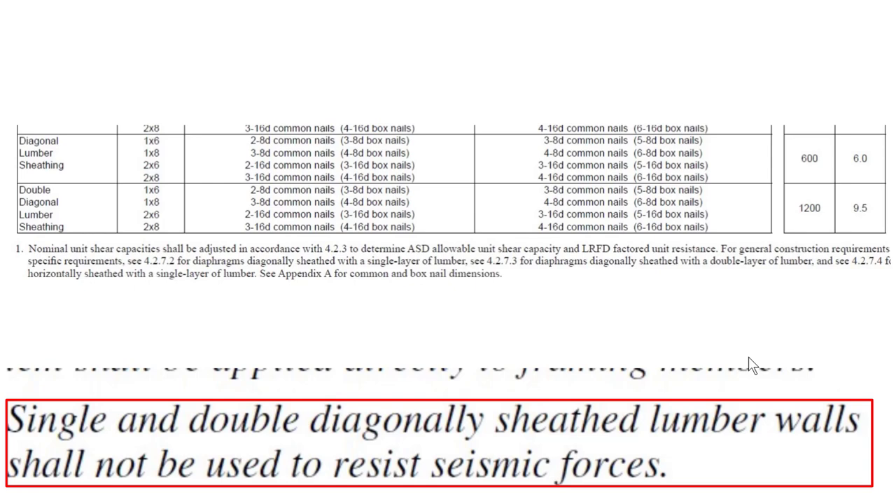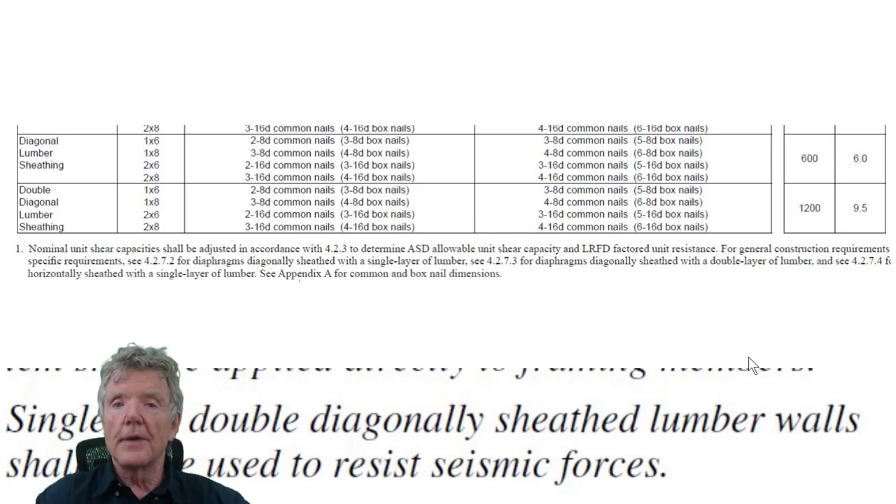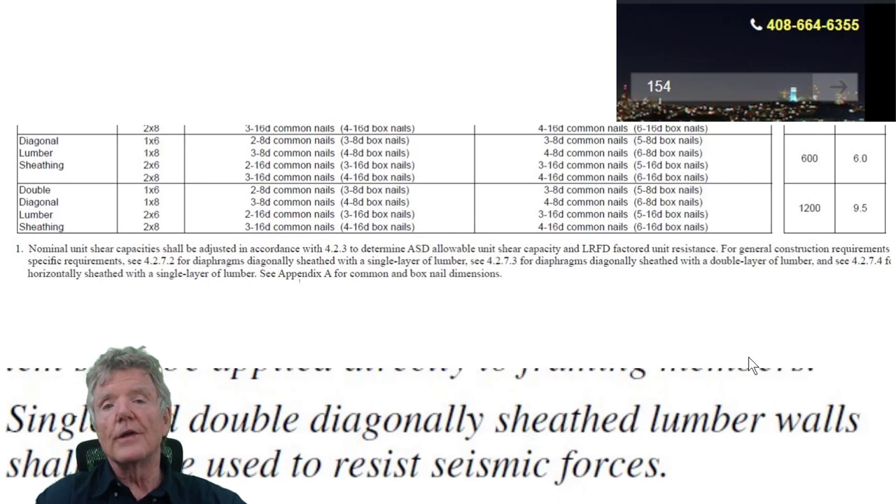I've covered practically everything about plywood nailing and shear wall construction methods. I recommend reviewing APA Research Report 154 — search '154' on the website to find the page covering stapled shear walls, high-capacity shear walls, double shear walls, and all APA research on plywood. If you have any questions, email me and I'll help you understand these things.